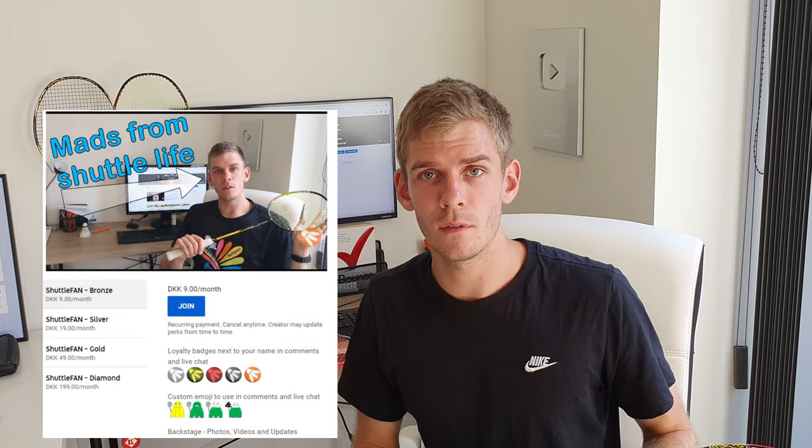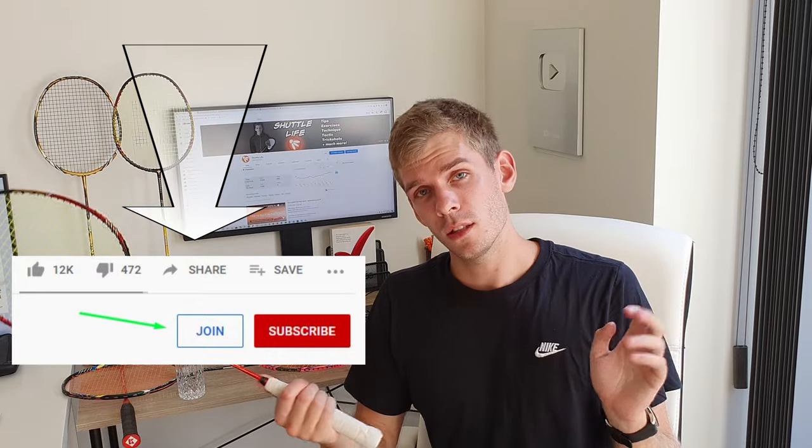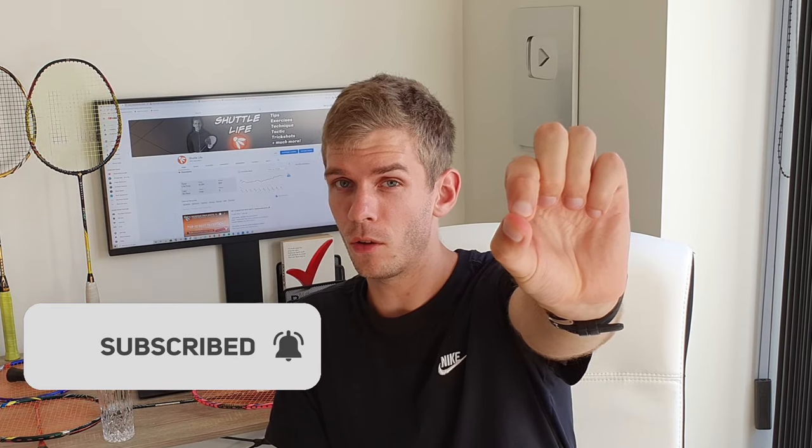Also consider becoming a member of SHOTLIFE. I do all of this for free just to give you tips and advice for your badminton career. If you want to give something back, hit the join button below the video to support my work. Hit subscribe if you haven't already, and check out my other videos as well.